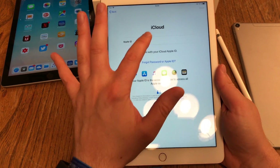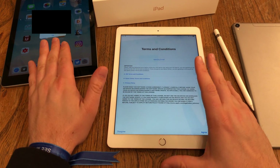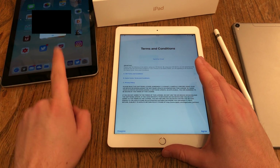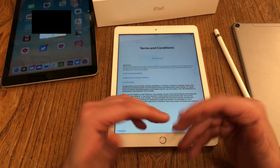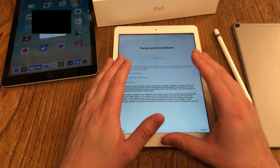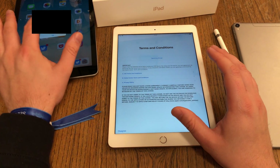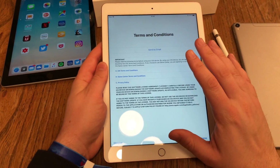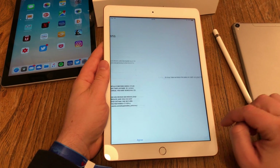I enter my iCloud Apple ID email and password. If you have set up two-factor authentication, there will be a pop-up on another device where you're already logged in with the same Apple ID — you'll see a number that you have to enter on your new iPad. This ensures only you can log in. Then you have to agree to the terms and conditions — if you decline, everything you've done up to this point will be lost, so you have to agree.